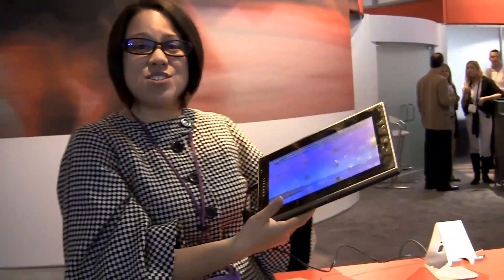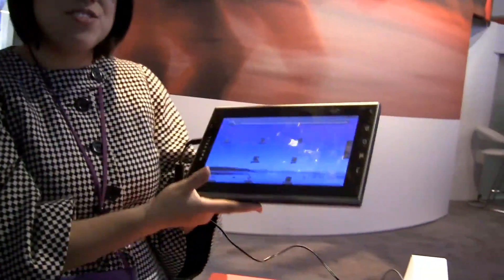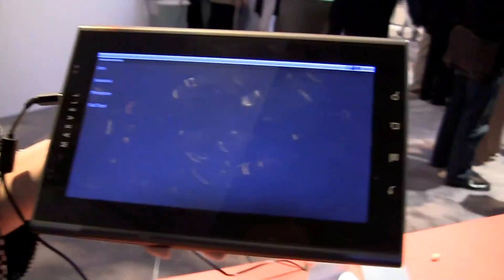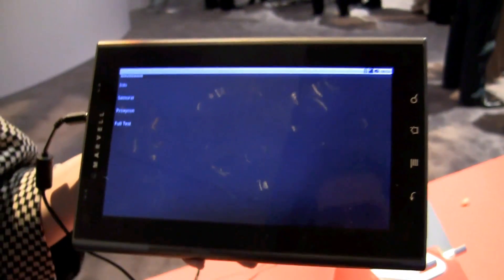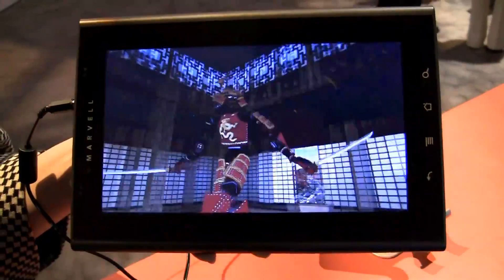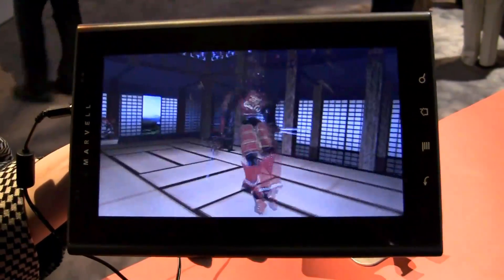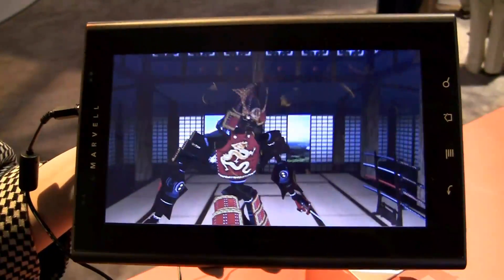Nicole Scott here from Netbook News, down at the Marvell booth at CES 2010. Here I have a reference design from Marvell running the Marvell 600 series, which is supposed to deliver great graphics performance with very low power consumption. They don't have any HD content on here, but they do have the Samurai 3D mark running, and as you can see it's running pretty smoothly — apparently consuming only 5 watts of power while doing this.